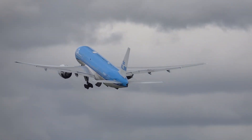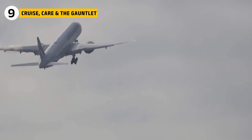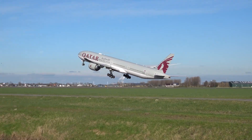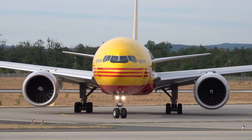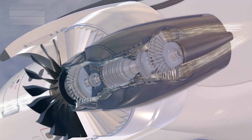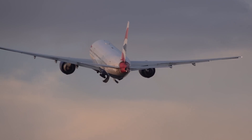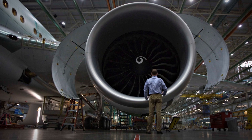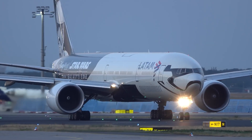Once airborne, brute force gives way to quiet efficiency and constant care. At 35,000 feet, the 777 needs only a slice of that brutal takeoff thrust. The big fan's slow airflow shines, giving lots of push for little burn. The engines hum, temperatures settle, and fuel flow drops to a sensible trickle. That calm cruise is backed by trust — regulators let the 777 wander up to 330 minutes from a diversion airport because these engines almost never surprise anyone, built on millions of flight hours and constant data.